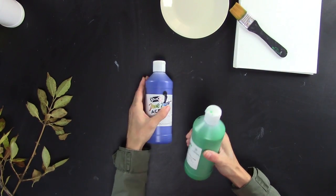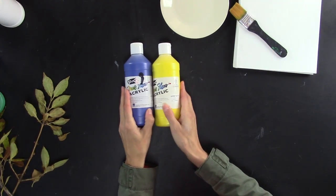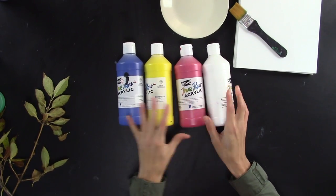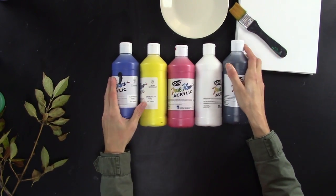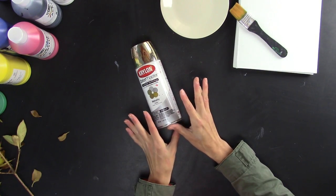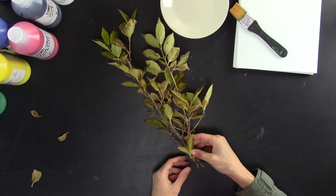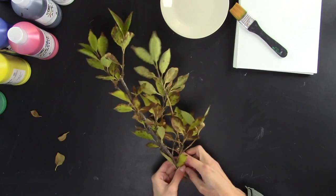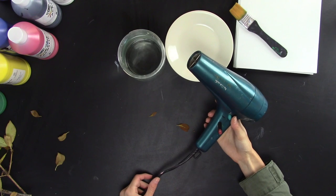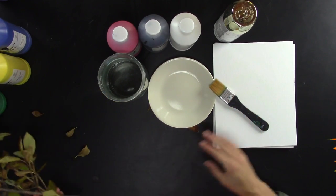You will want a wide brush, a plate or palette for your paint, and the colors you'd like to paint your canvases. You only need red, yellow, blue, white, and black depending on the colors you're trying to make. You're gonna need metallic spray paint — metallic will really make it look great. You need to gather some leaves, grasses, or flowers, a jar of water, and a hair dryer is optional to speed up the process.